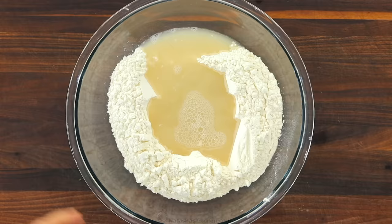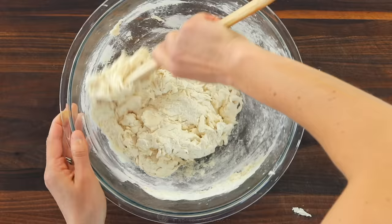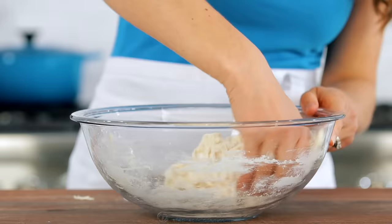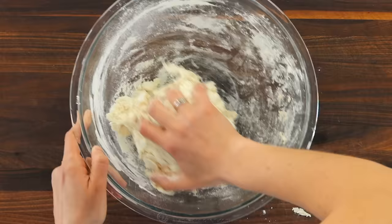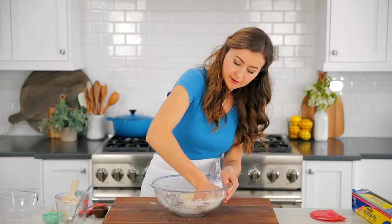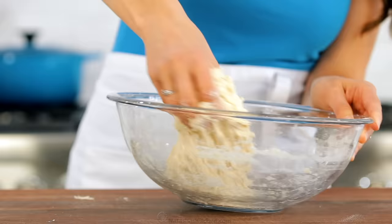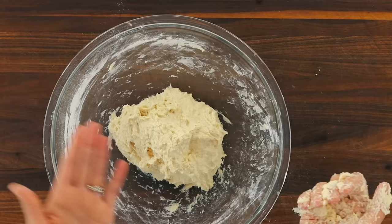Use a firm spatula to stir until the wet and dry ingredients are combined. Next, knead the dough together by hand for about two minutes, or just until no streaks of flour remain and the wet and dry ingredients are really well blended. The dough will feel pretty sticky to the hand that's kneading, but when you touch it with clean and dry fingertips, it should barely stick.